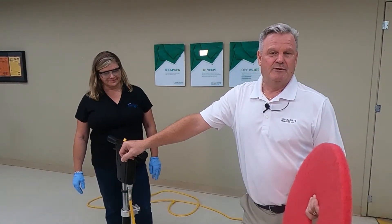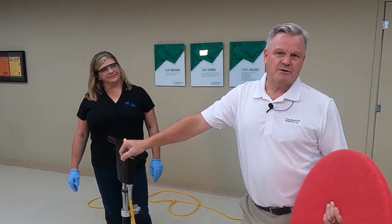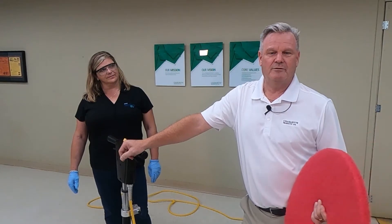Good afternoon everybody. Jim Fleeler, Vice President of Sales for Charlotte Products in Canada. Thanks for joining us again today. We've been hosting our series of webinars for lowering the risk of an outbreak since COVID-19 has become rampant globally around the world.